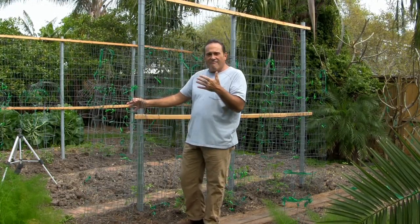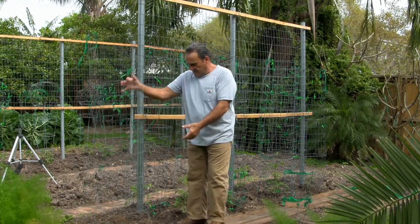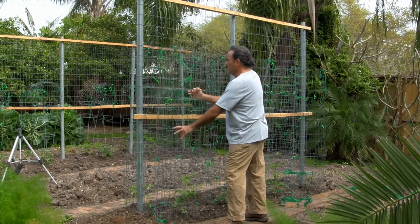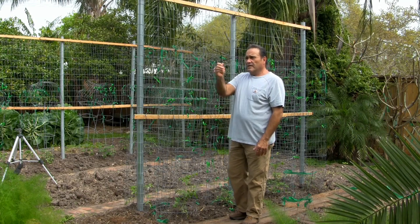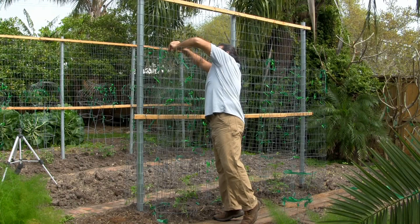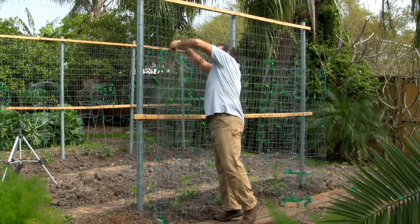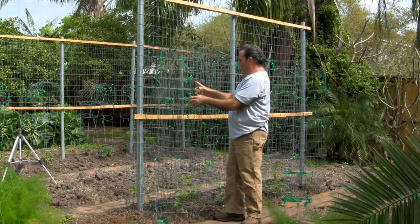Again, remember I was talking about my favorite thing — that's why I did this. Every year it's easier and easier just to put the tomatoes in. If they're in the ground, look — this is it right here, and a zip tie right here on top. You can put as many as you want — two or three — but it's not going anywhere.